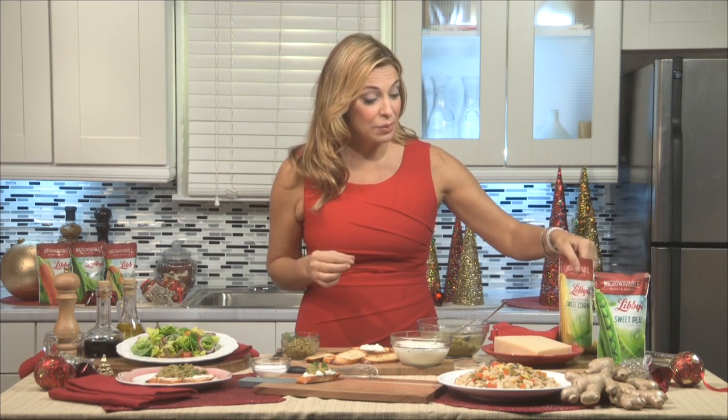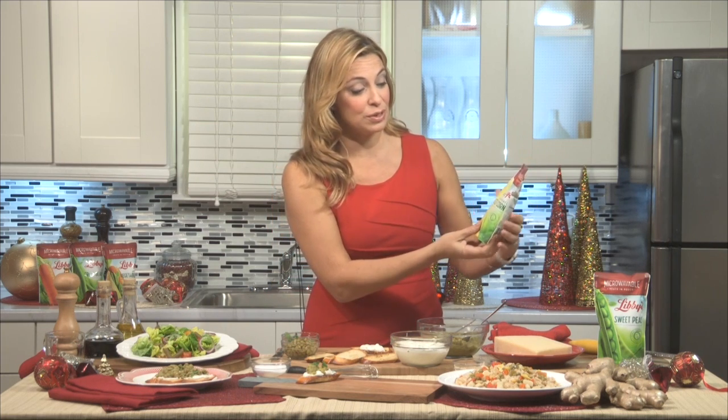That's why I'm so thrilled and excited to have partnered with Libby's to introduce their brand new vegetable pouches. They're an industry first — made with the same farm fresh vegetables, made in the USA, but they come in microwavable pouches. In under 60 seconds, you can have farm fresh vegetables right at your table.